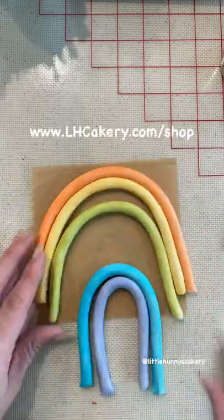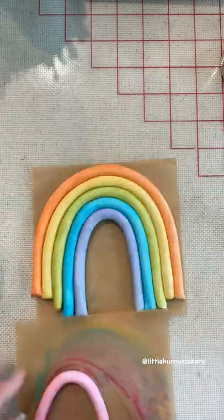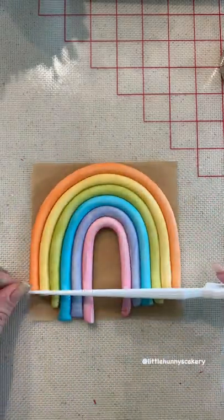Then you can start gluing it together using edible glue, which you can find on my website. That small circle cutter is just to make sure it stays round, and then you cut the bottom. Let it rest for one to two days and you have a perfect rainbow.